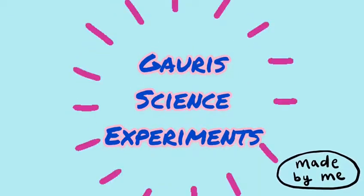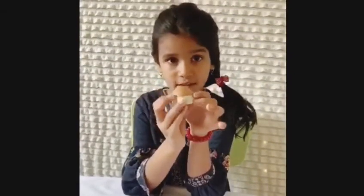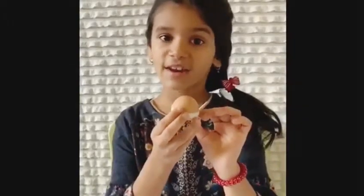Welcome to Gauri's Science Experiments! This is an eggshell. The shape of this eggshell is an arch. An arch is like an upside down U. Today we're going to see the power of an arch.